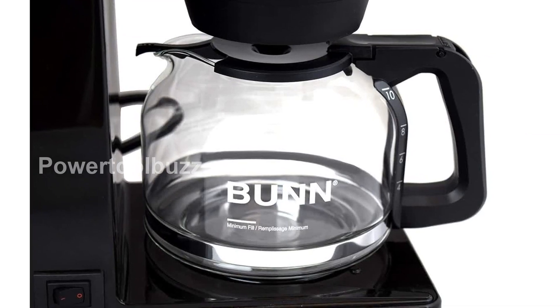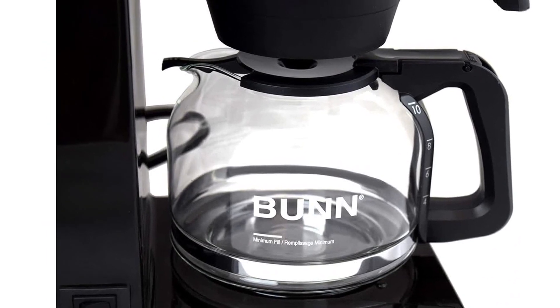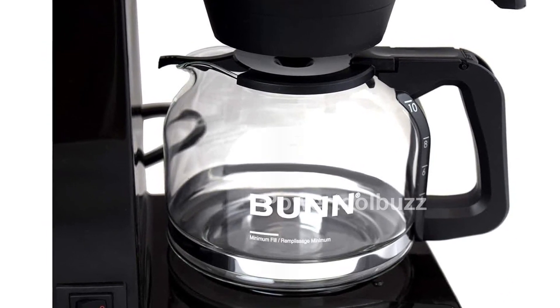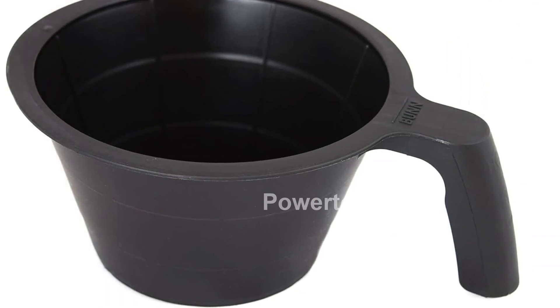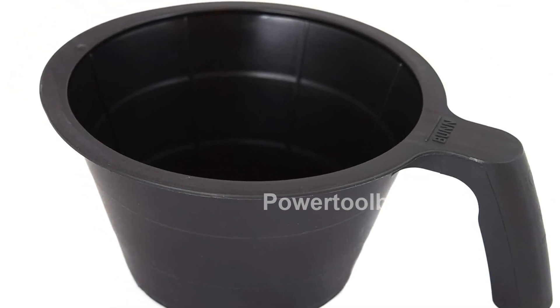Not only does our coffee maker prioritize speed, but it also enhances the flavor of your coffee. The commercial-style multi-stream spray head evenly showers hot water over the coffee grounds, maximizing the full flavor potential for a cafe-like taste at home.